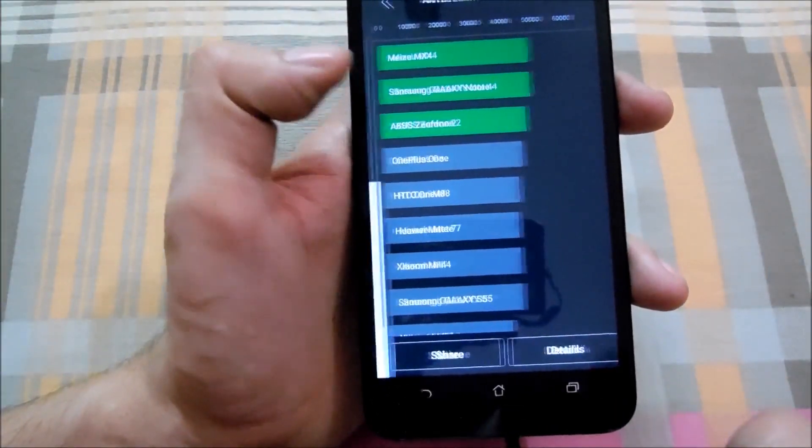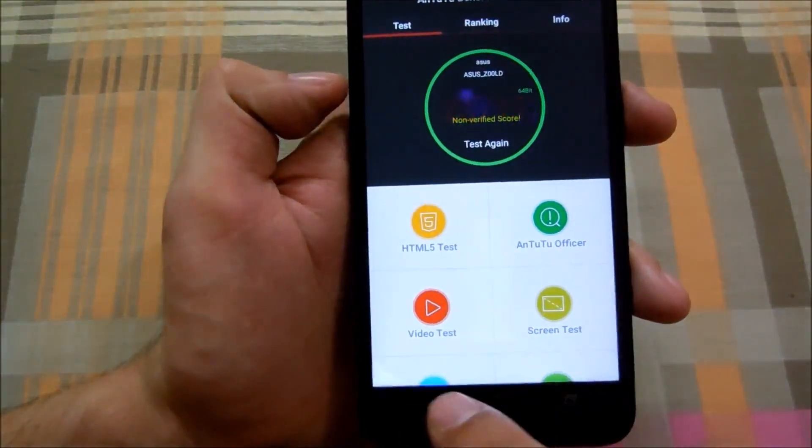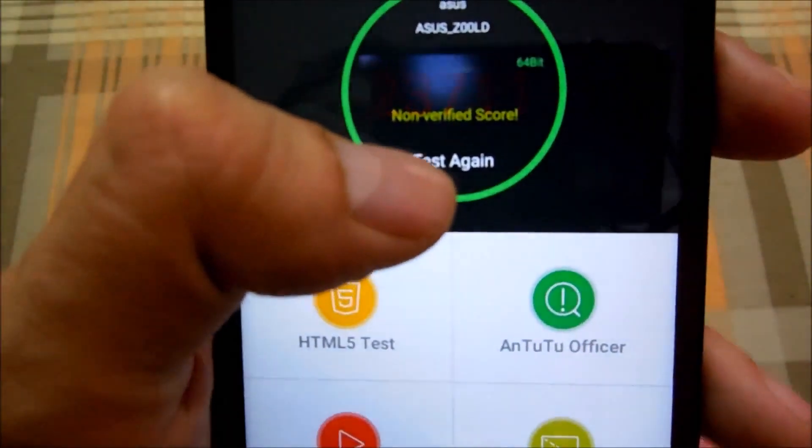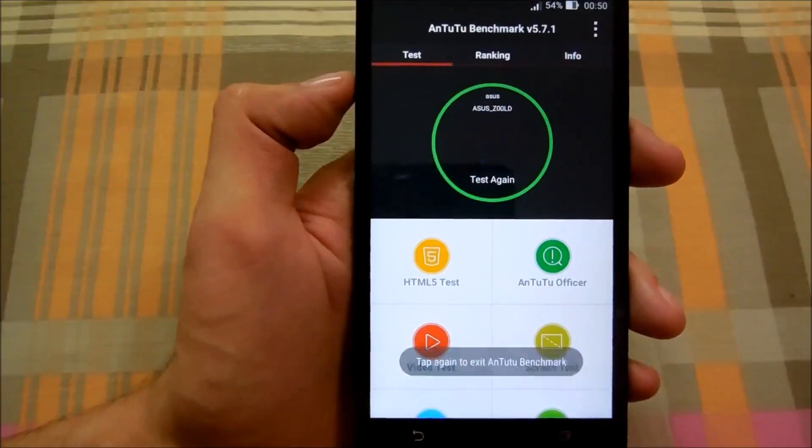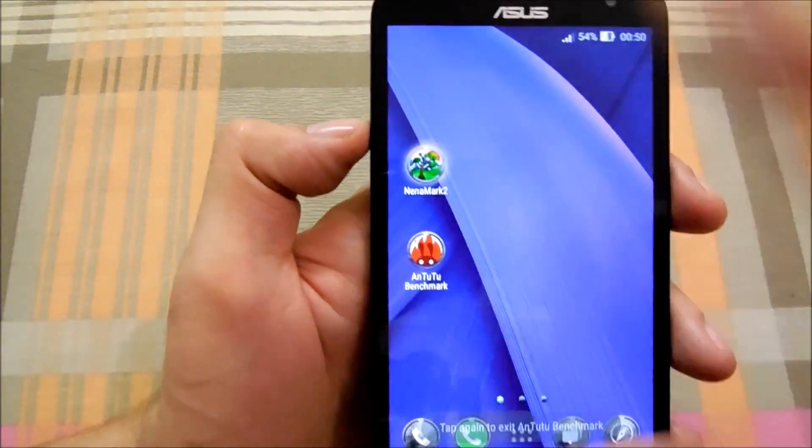Anyways, let's go back. Right now it says 'not verified' because my Wi-Fi is turned off. Let's go back and now let's run the NenaMark II test to test the GPU performance.